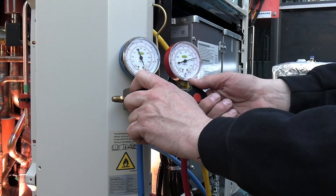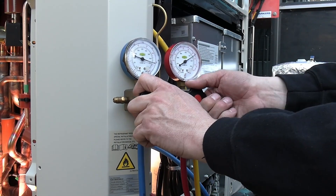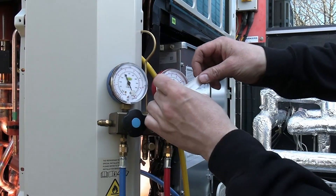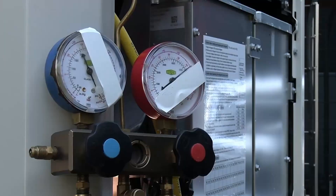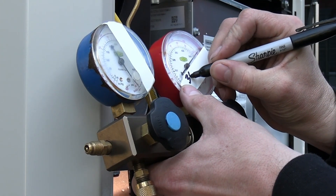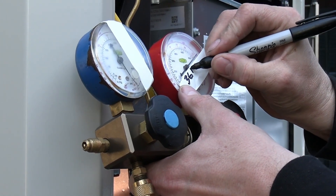Next we're going to drop that pressure down to do the leak check. When we do this, take a note of the actual pressure and the time, and what the ambient temperature is.